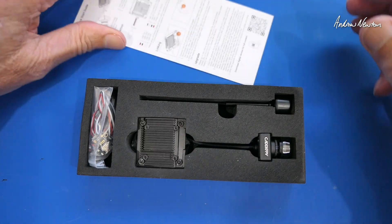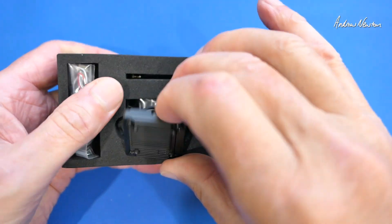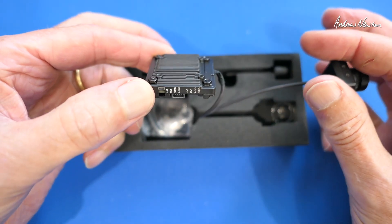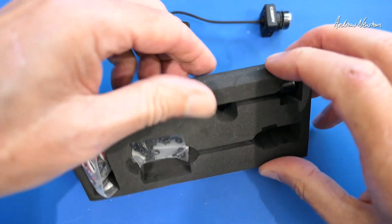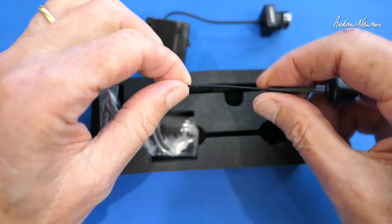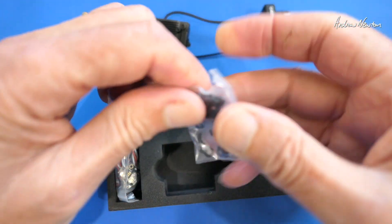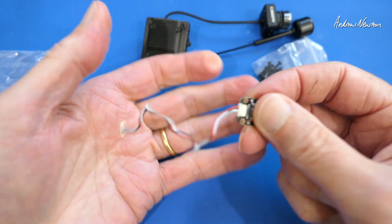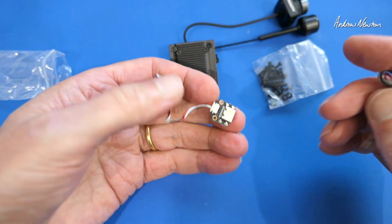We have a quick start guide that shows you the connections — have a closer look at that in a minute. I like the looks of the Walksnail gear, all sort of black and arch looking. Here's the video transmitter and the camera attached by the MIPI cable. Lens protector there — I'll pop that on so I don't stick my big mitts on it. Antenna with the little IPEX connector, left-hand circular polarised. Various nuts and bolts and connector cables. We have a little USB connector there — that's for firmware updates. This one doesn't have an SD card slot, so we can't put the firmware on the SD card.